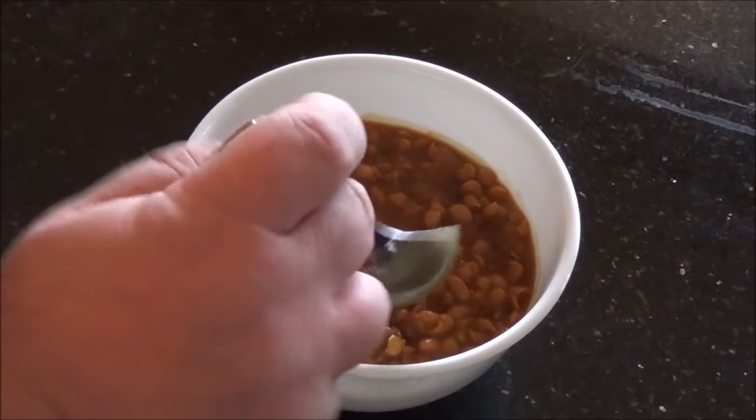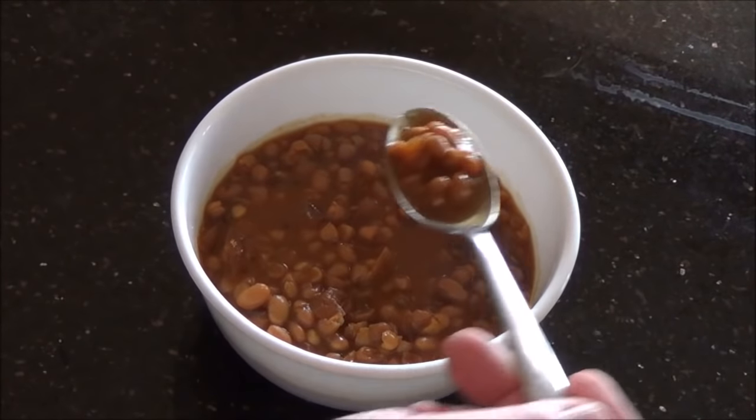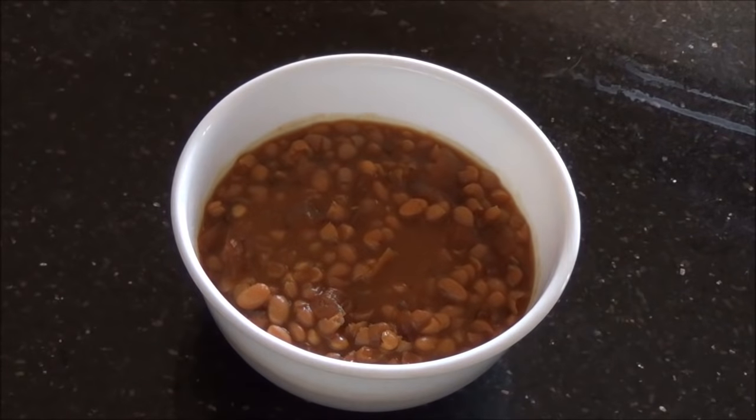Let me just have a taste — nice and tender, not crunchy, really full of flavor. I do hope you try these. This is how I make slow cooker baked beans — thanks for watching, hope to see you again.